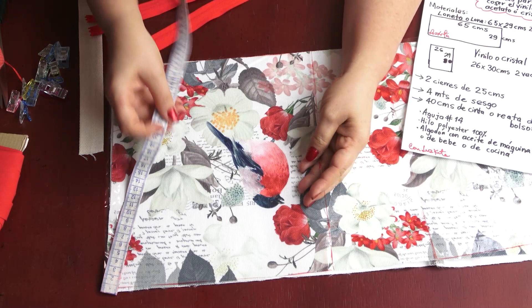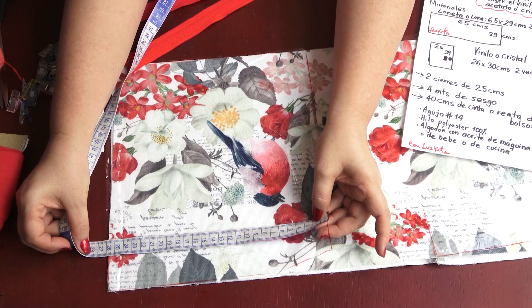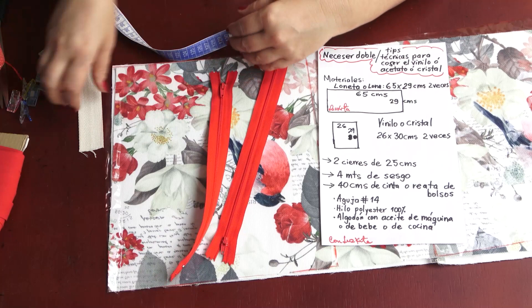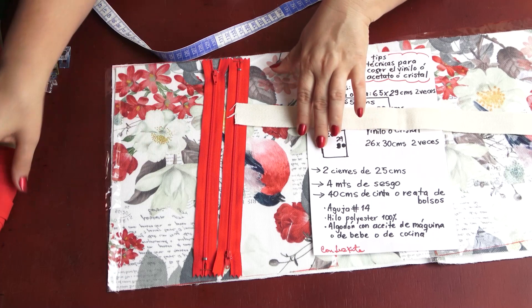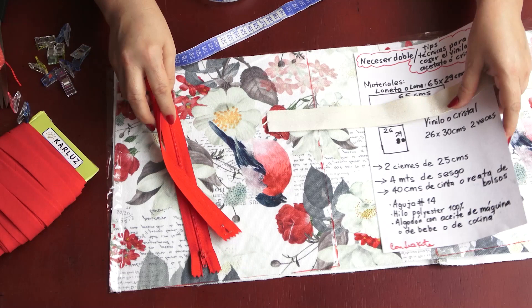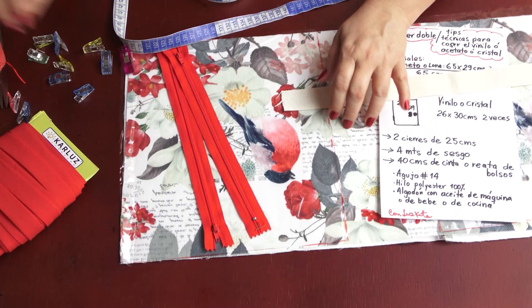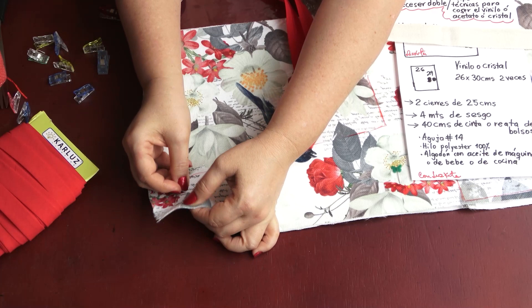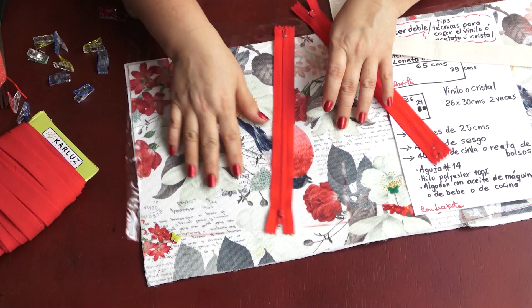The vinyl pieces are going to be 29 by 30 centimeters, or 29 by 26 — it doesn't matter much, it will just change the height. We'll also use two zippers of 25 centimeters, regular zippers, plus our bias tape. If you have clips it's really helpful for holding pieces together instead of pins, though pins work too. Let's go to the sewing machine!